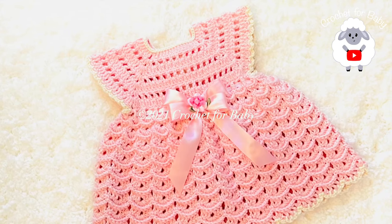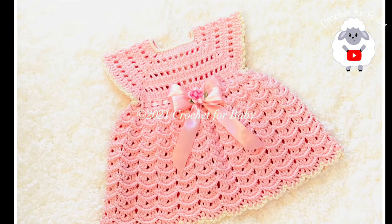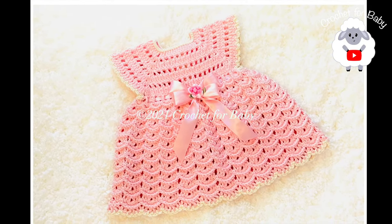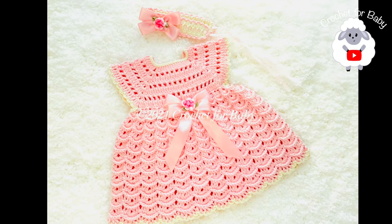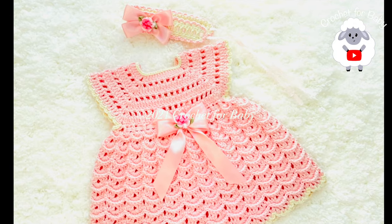Welcome to my channel Crochet for Baby. Thanks for watching. In today's tutorial I'm going to show you how to crochet this baby dress for baby girls between zero and three months. In this same tutorial I'm also going to show you how to crochet the matching headband.